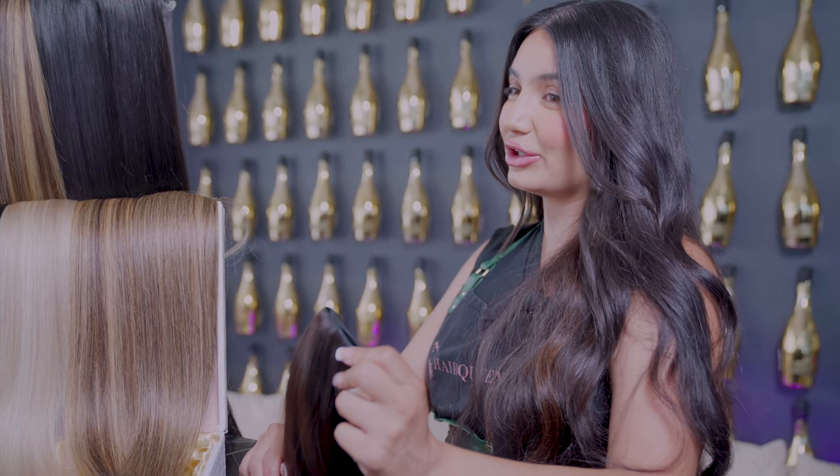A perfect DIY for anyone looking for a quick and easy look. I bet you didn't know I was wearing invisible clip-ins this whole time.